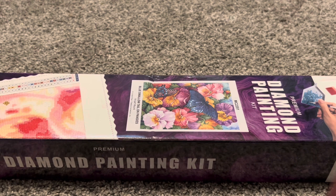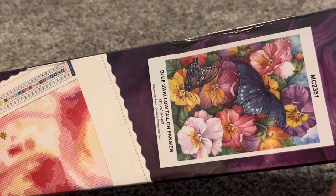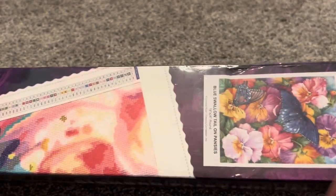I will have three left to complete and I will definitely be savoring them and holding on to them. But they did come out with a new collection before they closed, and this diamond painting specifically I knew I really, really wanted to get. So this is Blue Swallowtail on Pansies and it is a round kit.